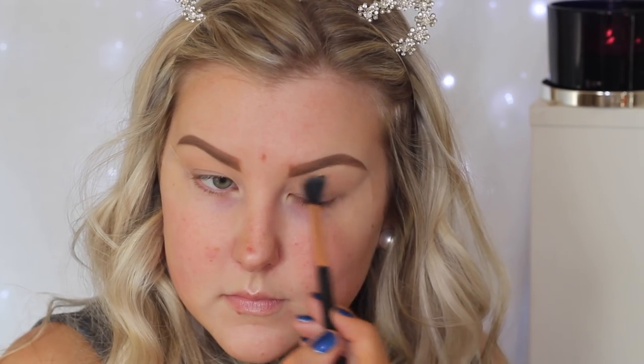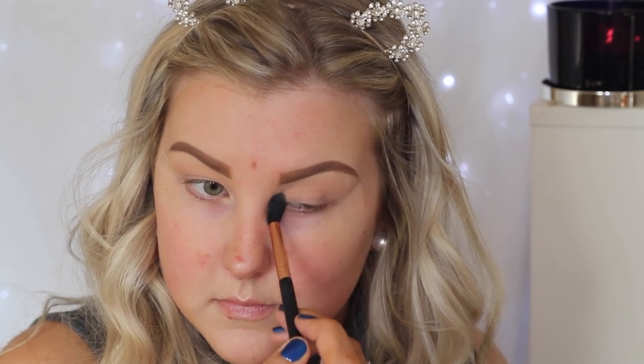The first eyeshadow I'm taking is Makeup Geek Peach Smoothie, and I'm taking this on a Sigma E40 brush, just buffing this right into the crease and a little bit above where my crease is.